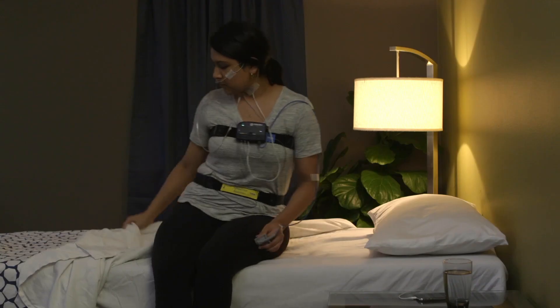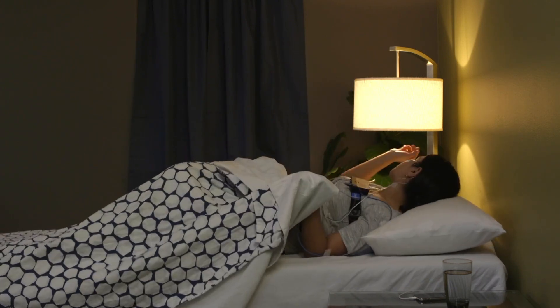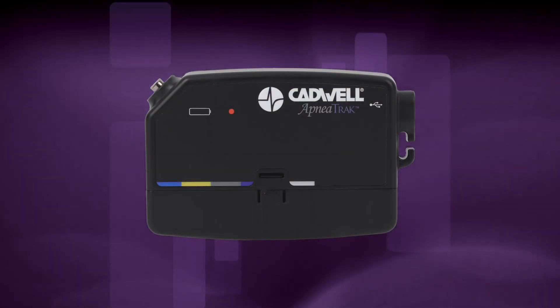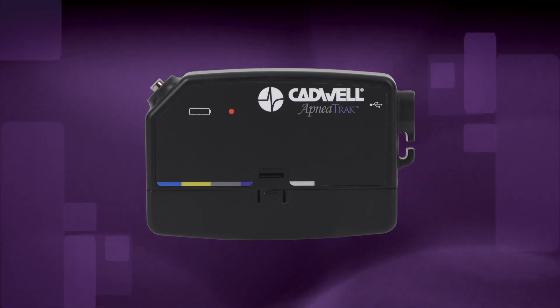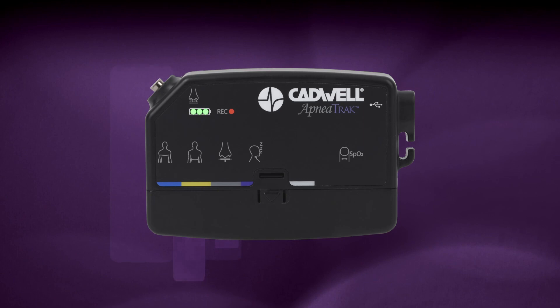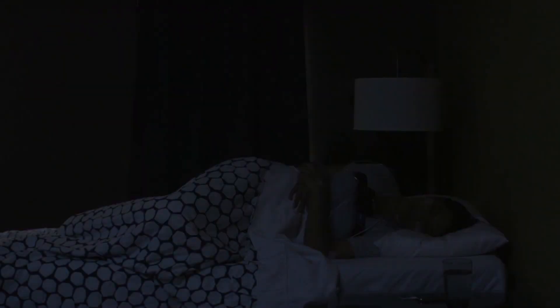If any cable disconnects, simply plug it back in and the recording will continue. To record an event for review, press the raised Cadwell logo event button once to mark an event in your sleep study data. Write down the time and the reason of the event for your physician to review. To check if the device is recording at any time, push the event button and the recording LED will illuminate for a few seconds. If you feel uncomfortable, you can move the apnea track to either side of your chest, but please leave it on the front of your body to correctly record your body position during sleep.